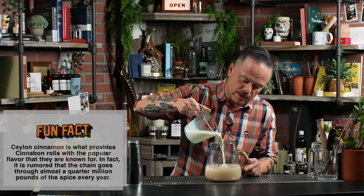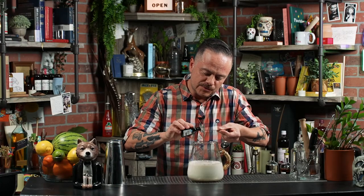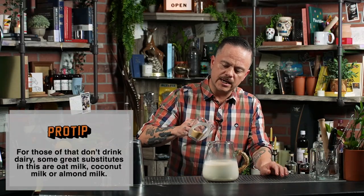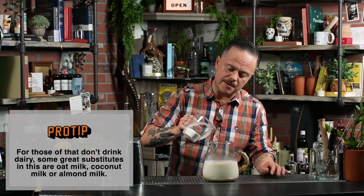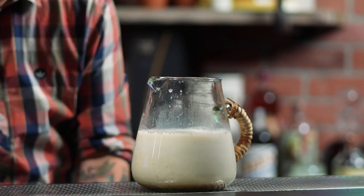Next, we're going to add one cup of whole milk, followed by a quarter teaspoon of a high-quality vanilla extract, as well as a quarter cup of brown sugar and a half cup of white granulated sugar. We're going to go ahead and stir that up so that all the sugar dissolves and goes into solution.